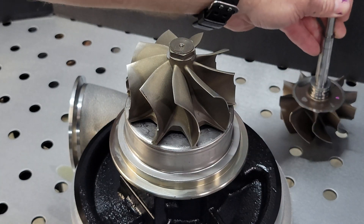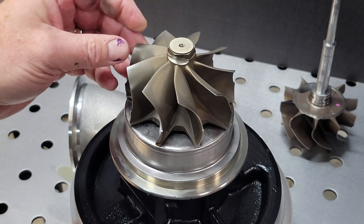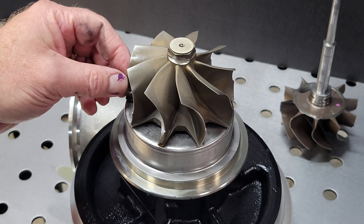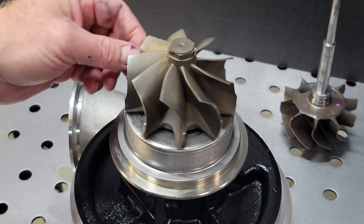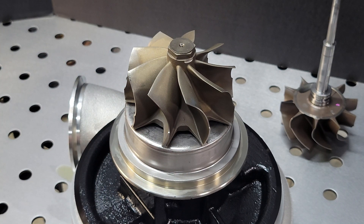What is this going to provide? It is about 15% more exhaust flow before we reach choke. It also performs better at a higher pressure ratio, meaning we can drive this thing harder on both larger and smaller engines without issues with drive pressure. And all in all, it's a win-win.